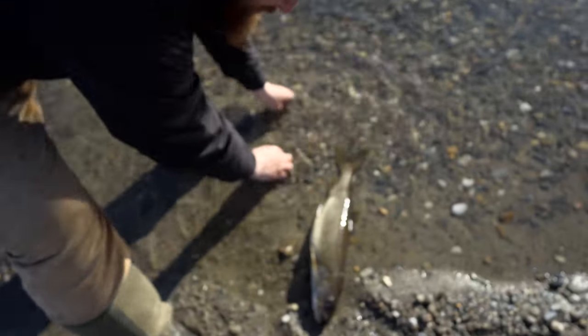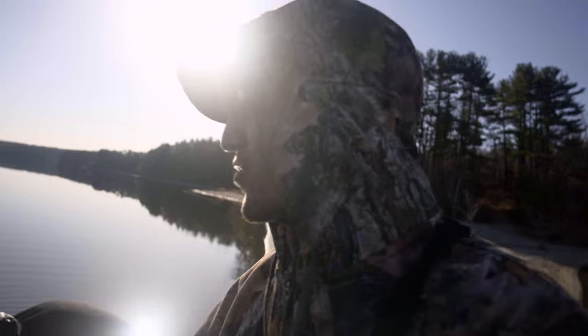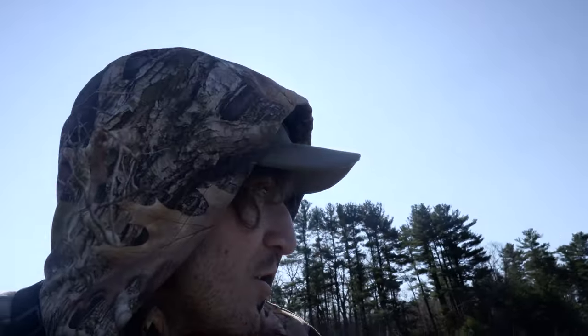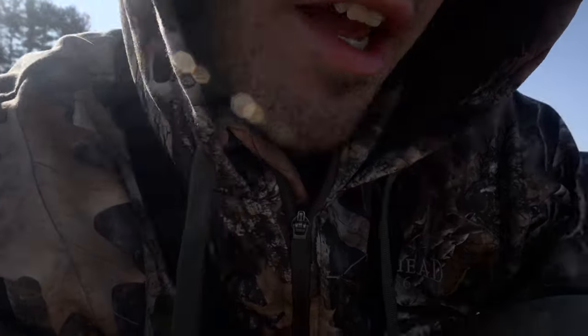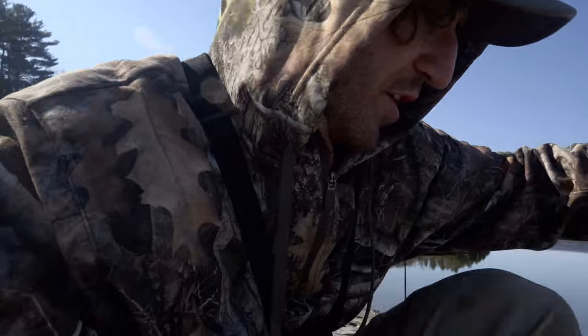We've been out here on probably three different occasions. We were out here last weekend and didn't catch anything. We're out here today and so far we got one on the board. He's about to crack another energy drink — hard tax for days, no regrets. I already had like two coffees and two of these.